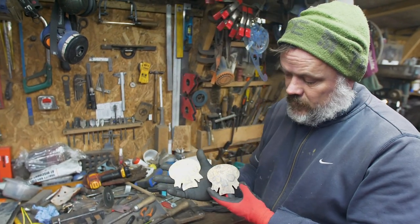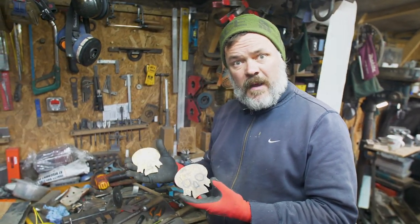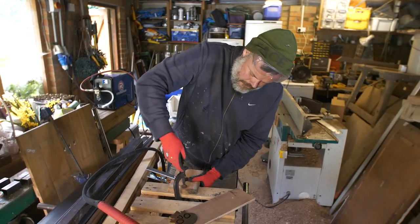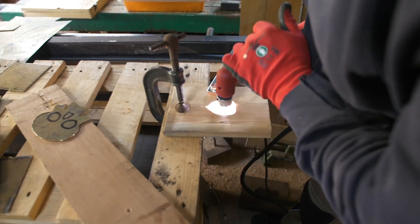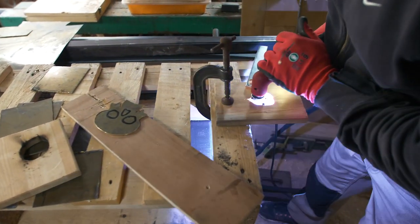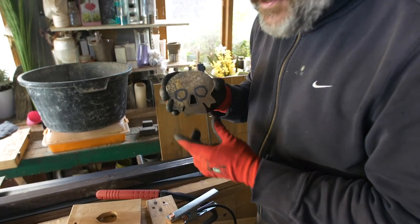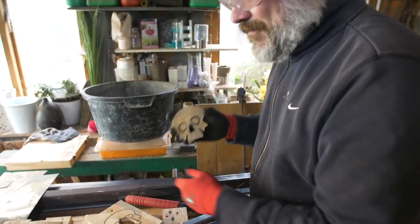So there we go — two roughed out skulls. Next phase: let's get back to the plasma cutter. Nose hole! Sand plate!